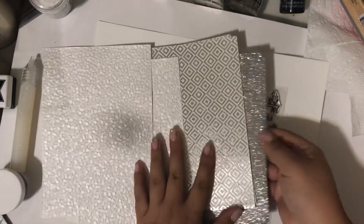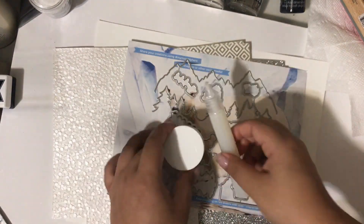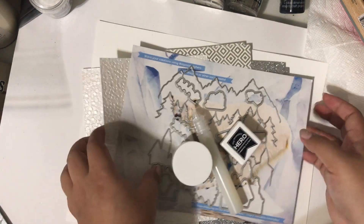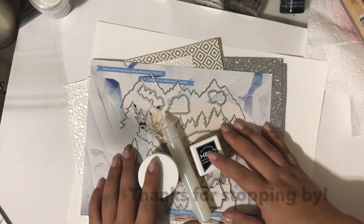So that's everything in the kit: the specialty papers, the stamp set, the die set, as well as the embossing powder, the lacquer, and the ink cube. Thanks for watching and going through all these fun things with me — I hope to see you guys soon, thanks, bye!